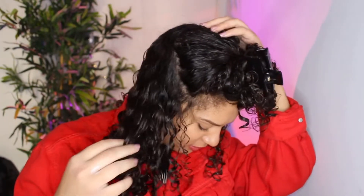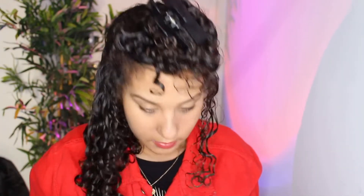Look at the curls! I can't really see them because there's no mirror, but I can see them on my shoulder — they're so juicy. Imagine when it dries, because it's just going to shrink even more.